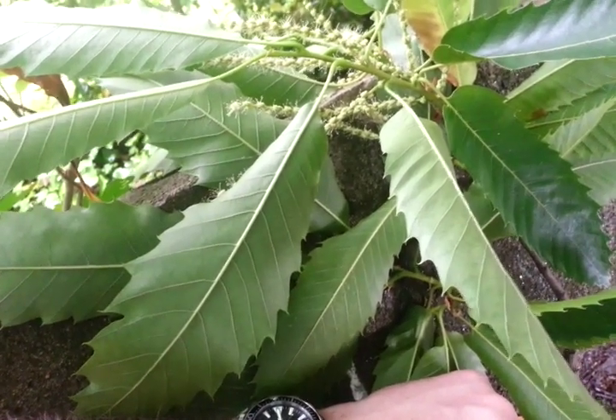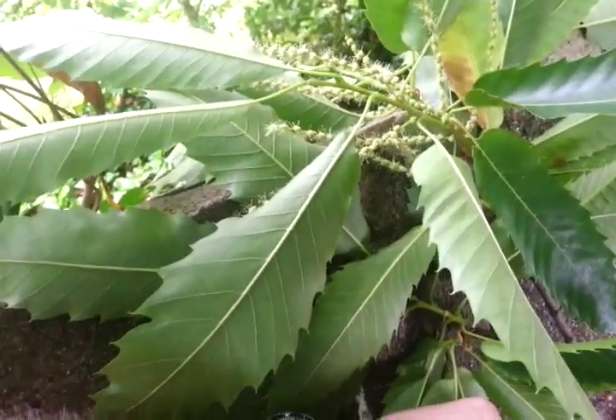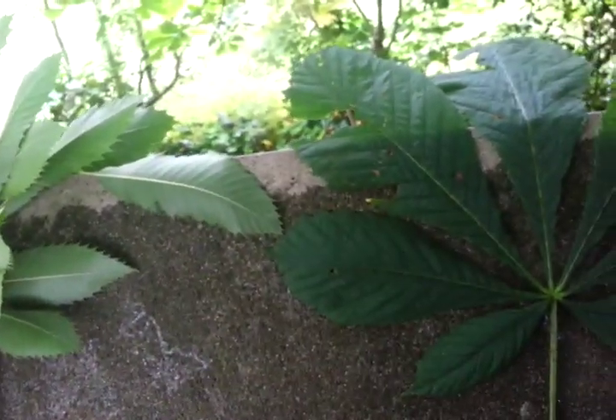Coppicing is very useful — you can have a sweet chestnut coppice which gives you lots of materials, and it'll give you nuts as well. So there are the main differences between sweet chestnut and horse chestnut. The bark is very different as well, but the leaves are the main difference — that's what to look out for.